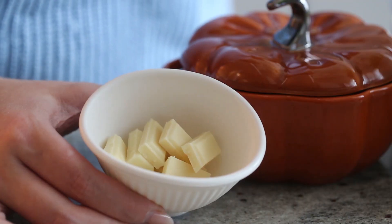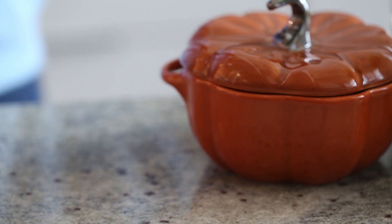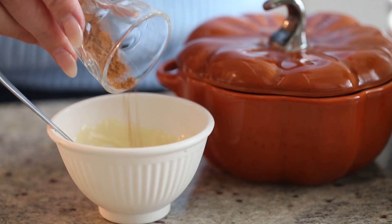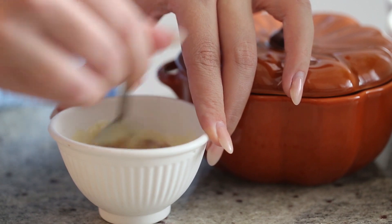Let's get started. First, you want to place the white chocolate into a microwave-safe bowl and microwave for 20-second intervals, or until melted. Add some pumpkin pie spice and mix well. If you'd like a recipe for homemade pumpkin pie spice, I'll have it linked in the cards right here.